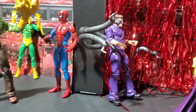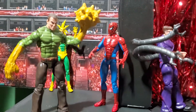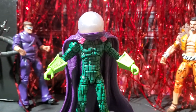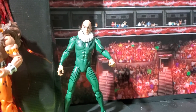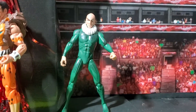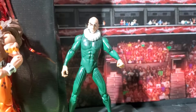Spider-Man. You got Electro back there doing his best Lady Gaga impression. You got Sandman, Doc Ock, Mysterio, Kraven. And some old guy — for real, that's all he is, because you can't attach his wings. It's just some old guy with a weird scarf. It's like Spider-Man and the Sinister Five... and some old guy.